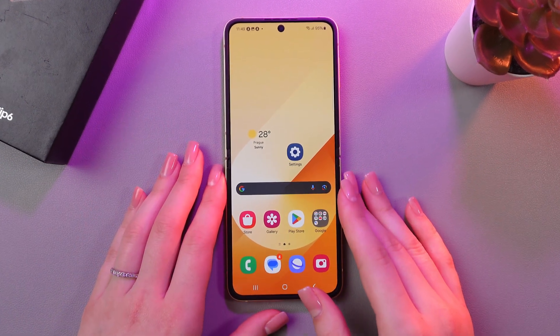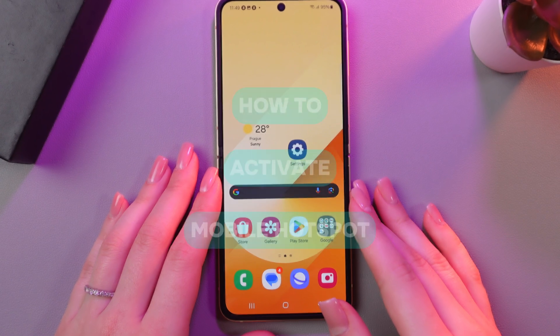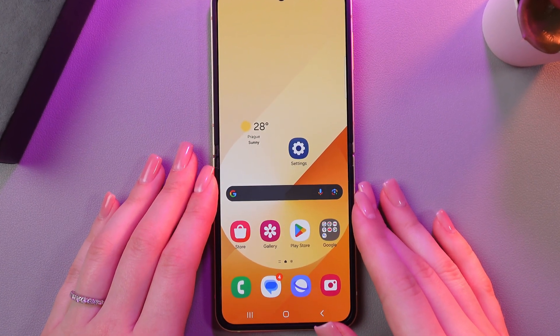Hi there! In today's video, I'll show you how to activate mobile hotspot on your Samsung Galaxy Z Flip 6. So, let's get started.